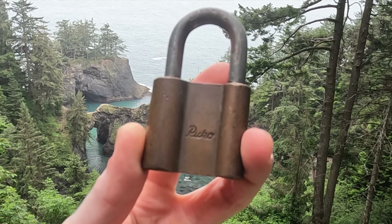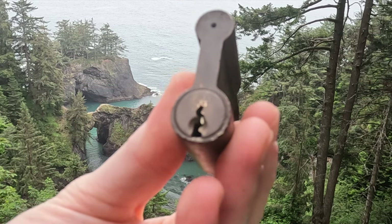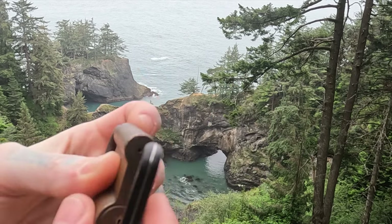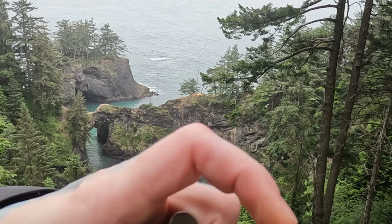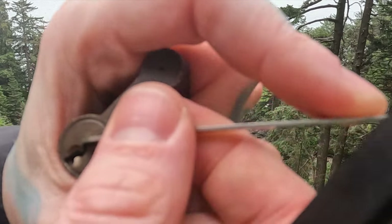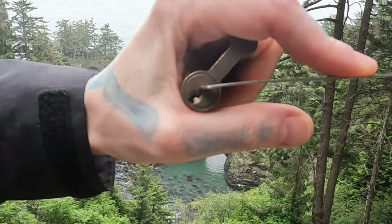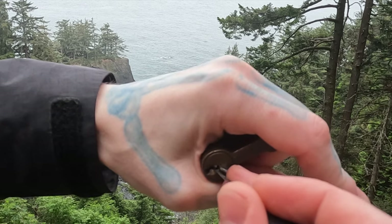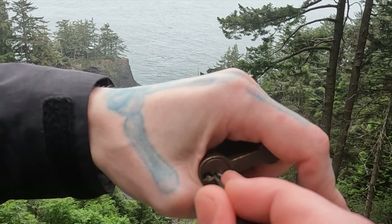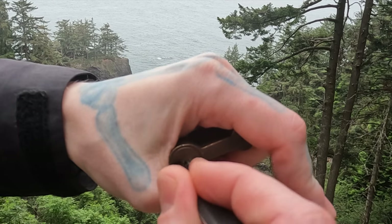Hello world, this is LockpickingDev. Today I have a Ruko padlock. I need the key for this, so if you can find a key for this that would be great. I'd like to see if a rubber band can impression this. This thing does have some spools in it. We are at the Samuel H. Boardman Corridor in Oregon, going down the coast here. Freaking gorgeous area. Let me pick this open and show you around.